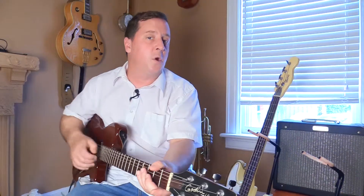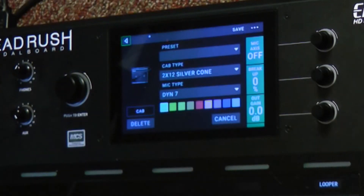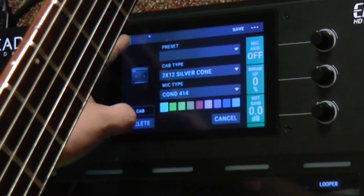Now I'm going to take a look at the cab right here. So I'm going to hold that down for a moment and I'll work the tone here too. So there's my amp gain. I can also go as far as changing the microphone on it as well. So I'm going to double tap here. Right now I have a Dine 7, so let's go — I really like how the 414 sounds on that Princeton.